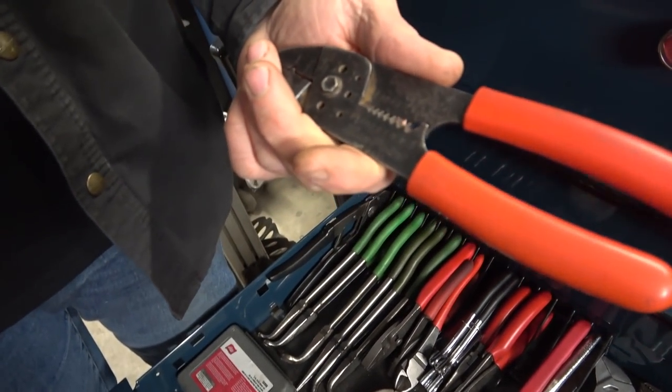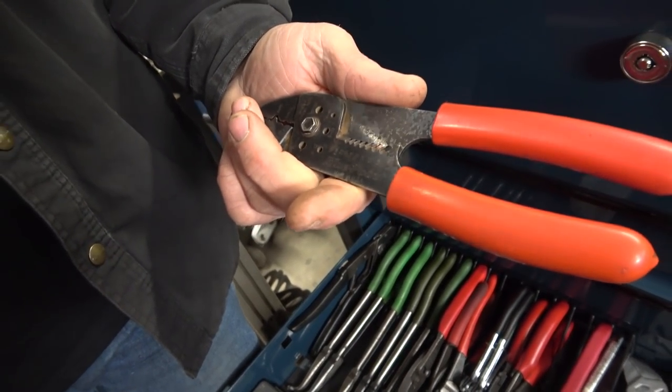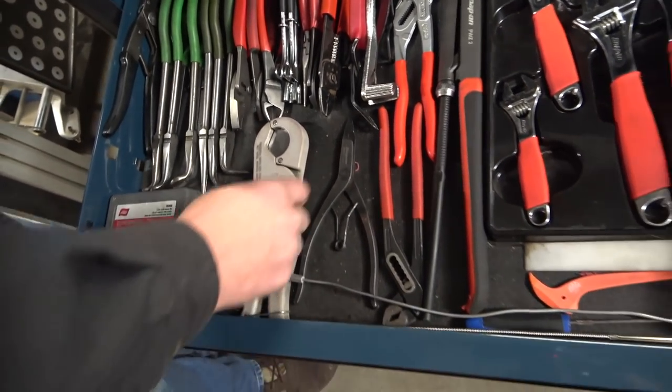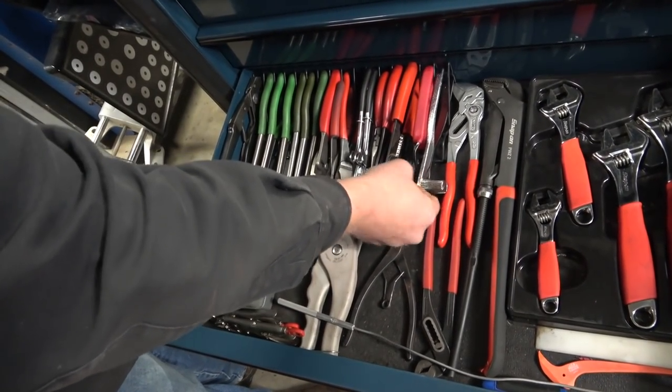The funny story on this crimper is I lost it for 18 months. I was working on a car, had an emergency and had to leave. They finished up the car for me and I guess the crimper slid down and got caught behind the front grill. I could never find it and I always thought the guys who finished the job stole them from me. Then 18 months later I had to work on the car again and there it was. That was a total dick move on my part, but I apologized to all of them — they're all my friends anyway.